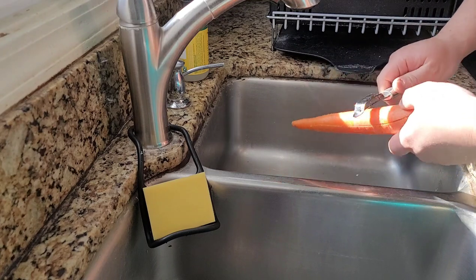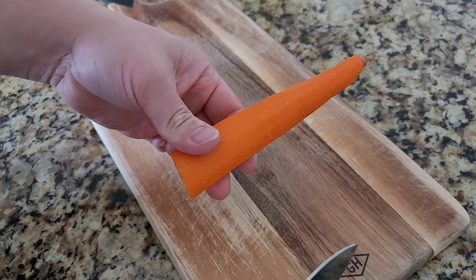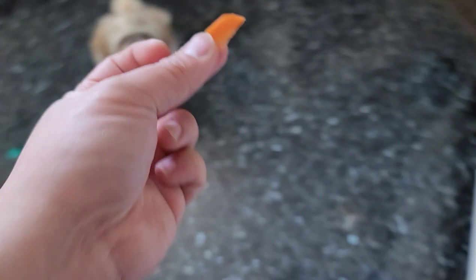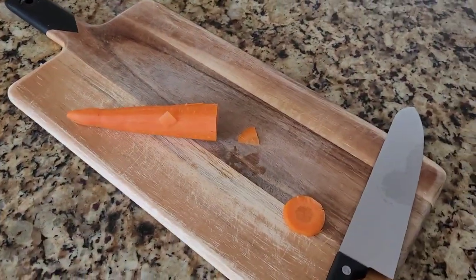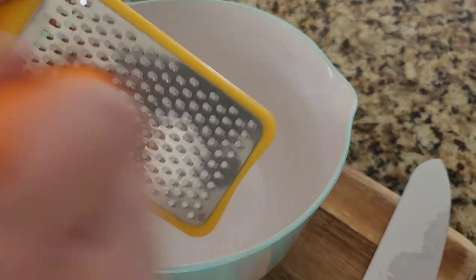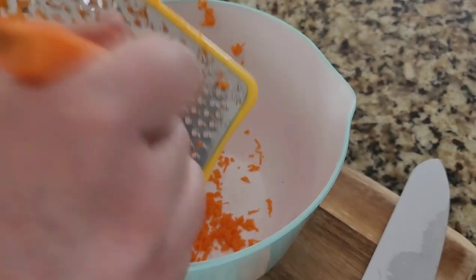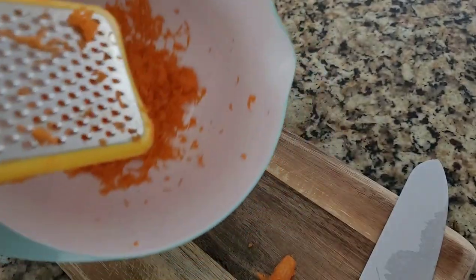The first thing we're going to do is clean the carrots and cut them in half. Mickey, do you want a carrot? There you go — she's going to bring it to her favorite spot to eat. Anyway, I'm going to grate the carrot using this little grater I bought at Bed Bath & Beyond. Just grate it finely. Now it's finely shredded — that's what you need.